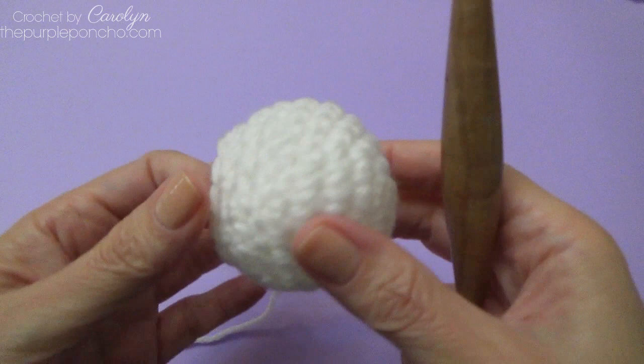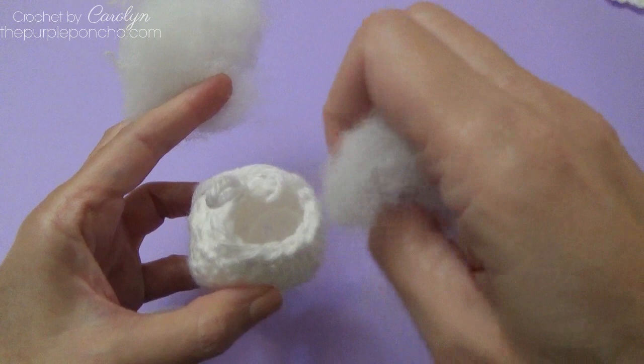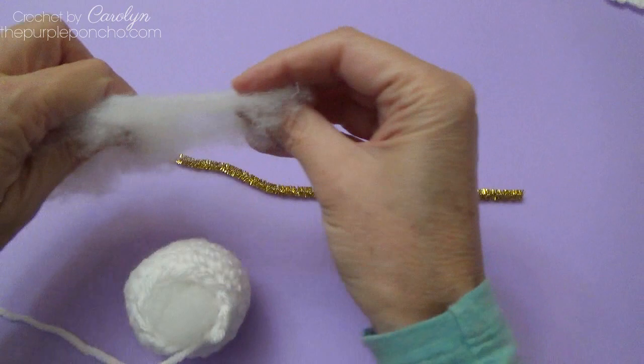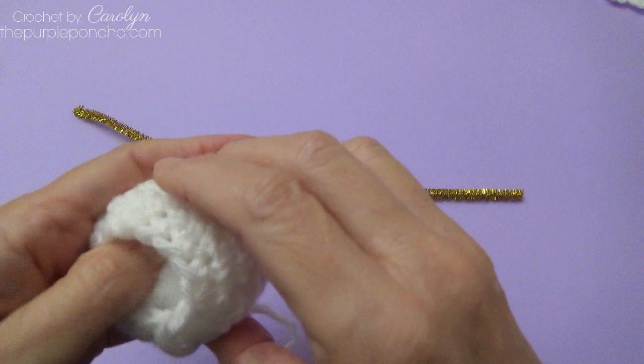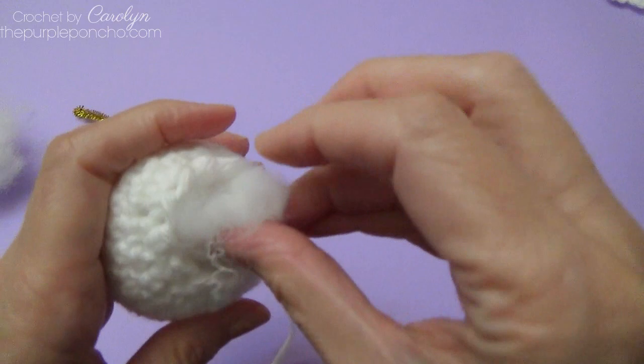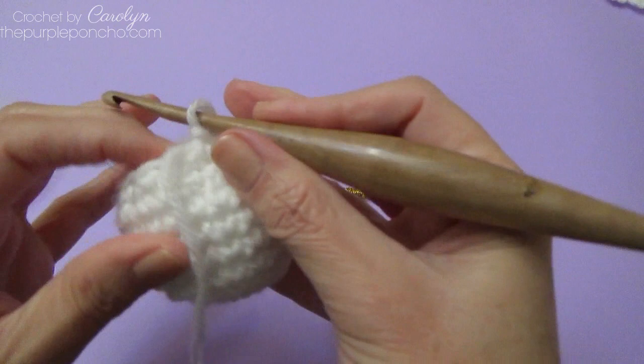If you would like to start stuffing the head, you can put a little bit of stuffing in now and get it going, as it gets difficult to insert stuffing as you start closing up the head.